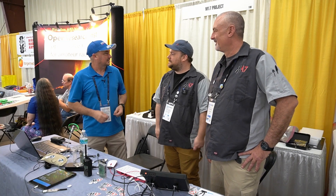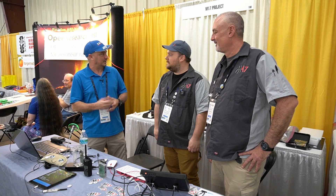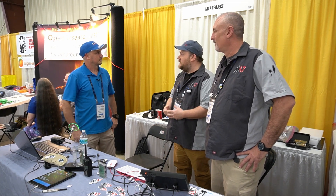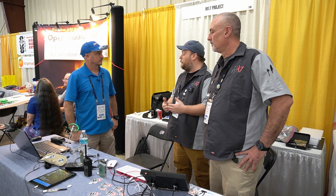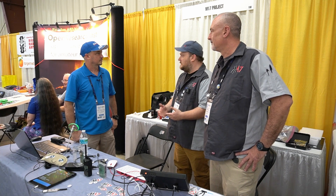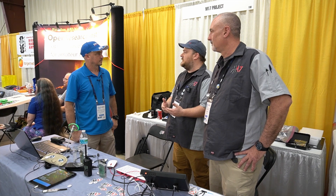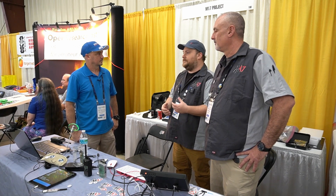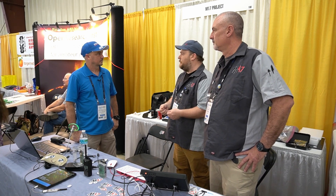So Steve, can you tell us a little bit about your M17 project and how we might be using that in the future? M17 is a new digital radio protocol in development to replace proprietary and patent-encumbered radio protocols that are currently available. If you're familiar with DSTAR, DMR, Fusion — those protocols — they're patent-encumbered and they're not very easily experimented with. They're closed source. You can't really experiment with it. You're basically turned into an appliance operator at that point.